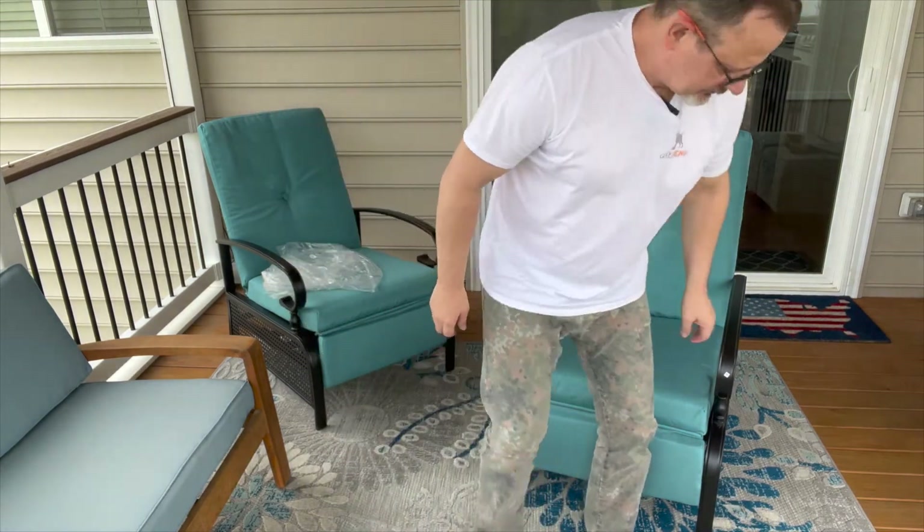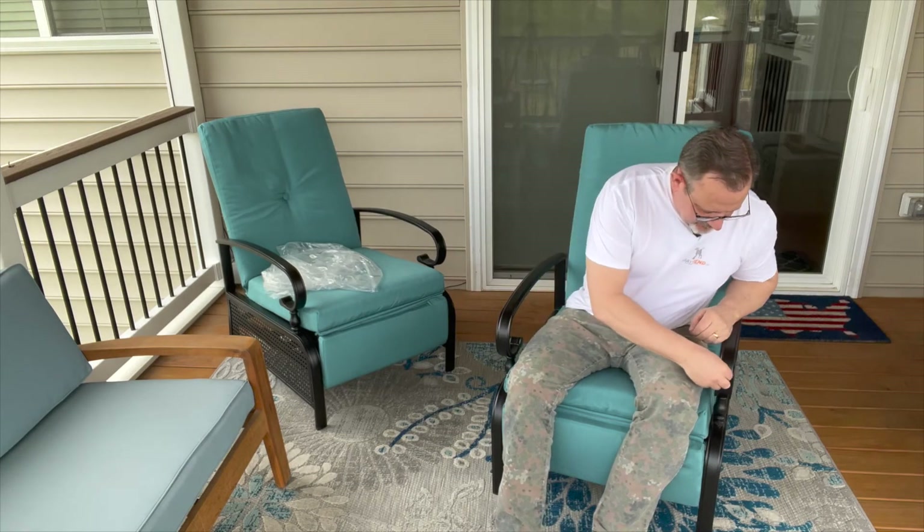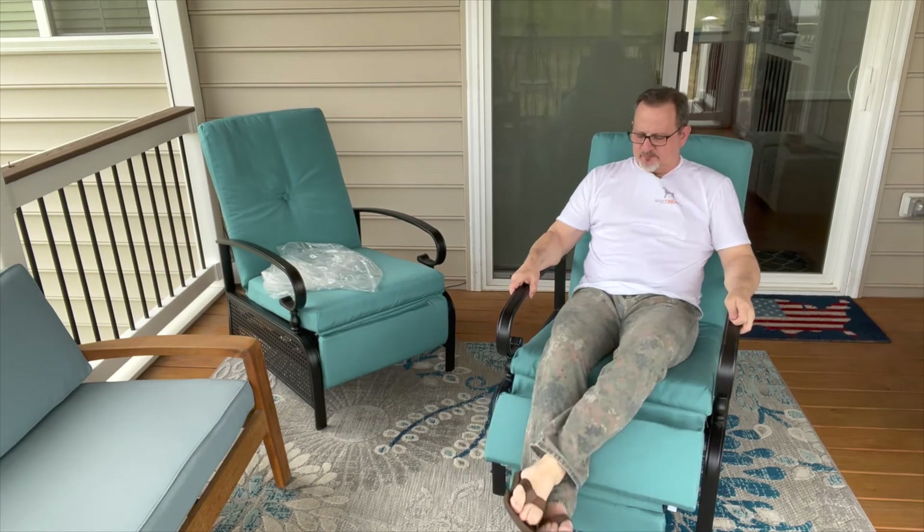All you do is sit in it, take the arms off since we don't need those anymore, and just push back — and you're lounging in your recliner outside. When you want to get up, just pull up and you're out. Thanks a lot for watching, really appreciate you guys. If you like my videos please click like and subscribe — thanks, bye!